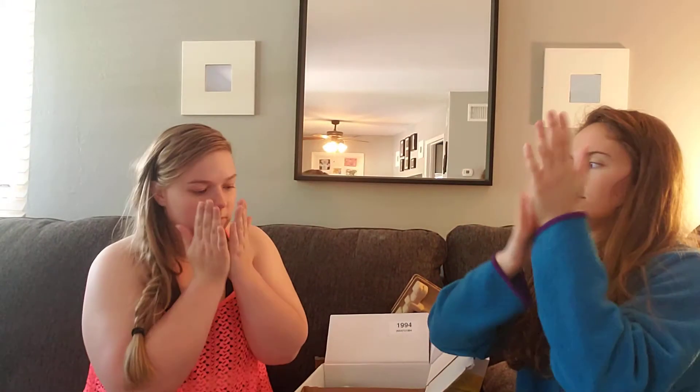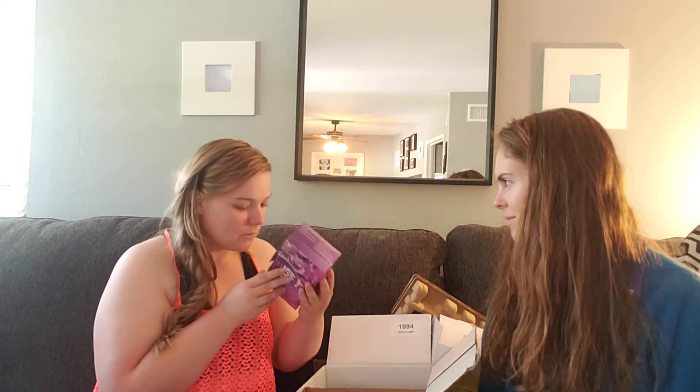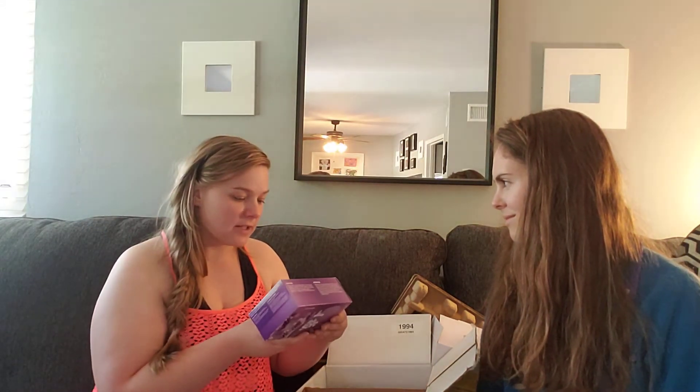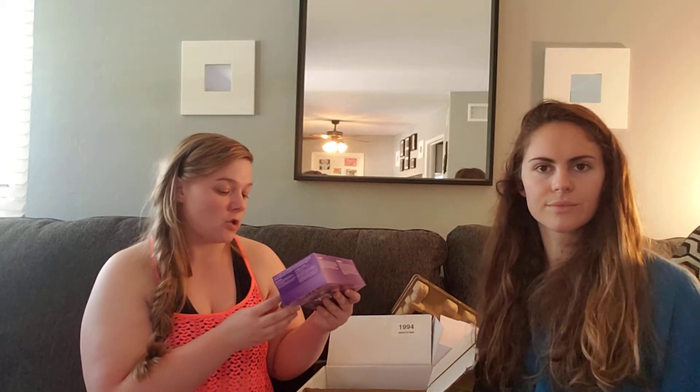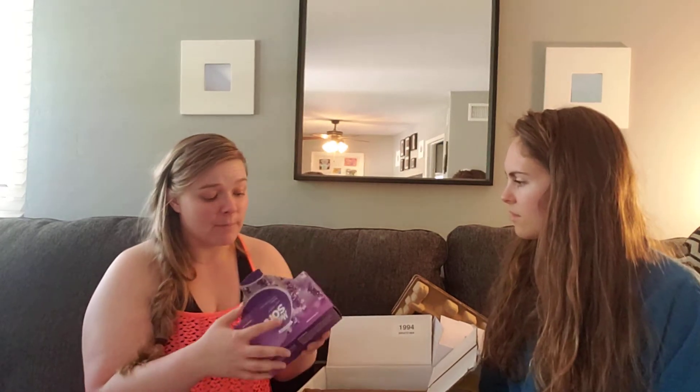It smells really good — it doesn't smell like a normal alcohol-based sanitizer. And I think I just found what's been making the box smell so good. It's definitely this — the Garden Lavender dryer sheets. It comes with 100.